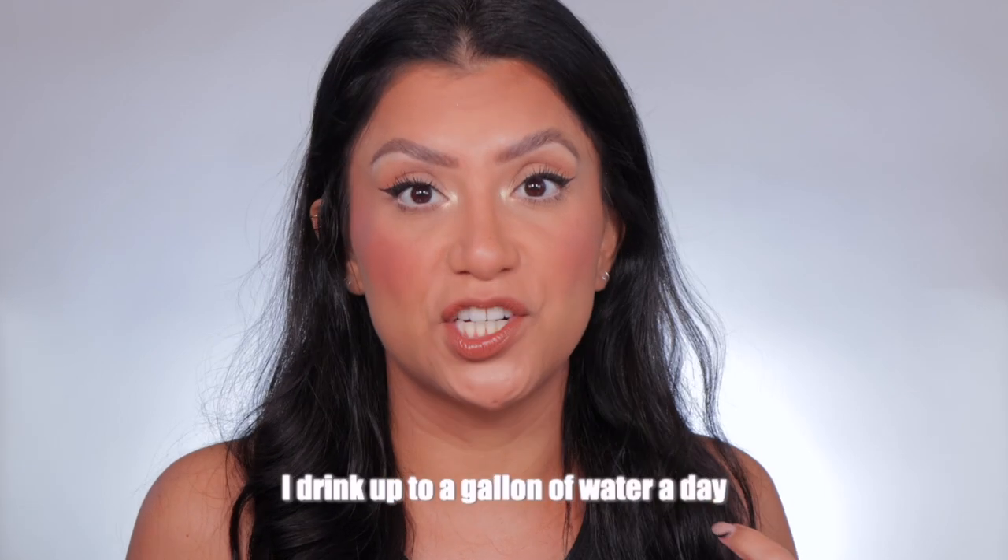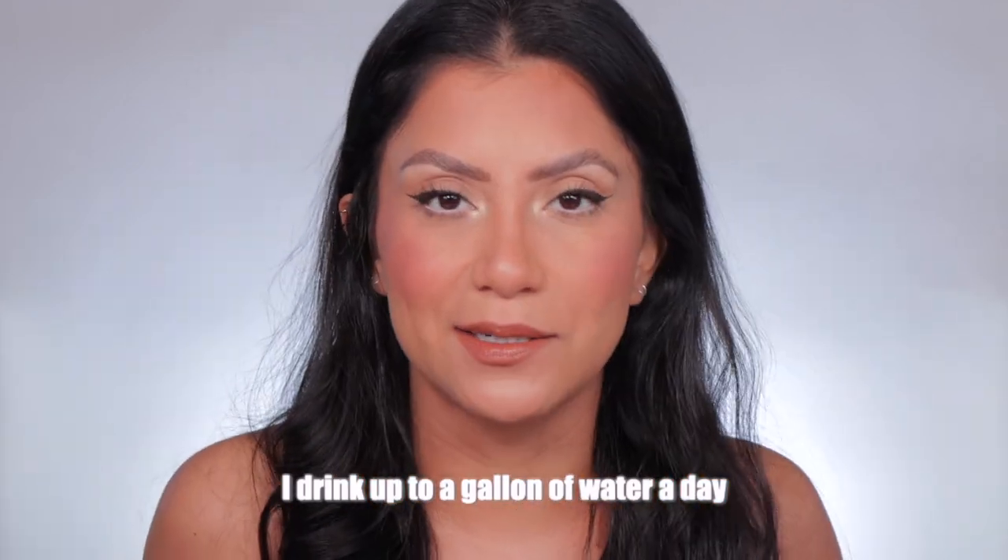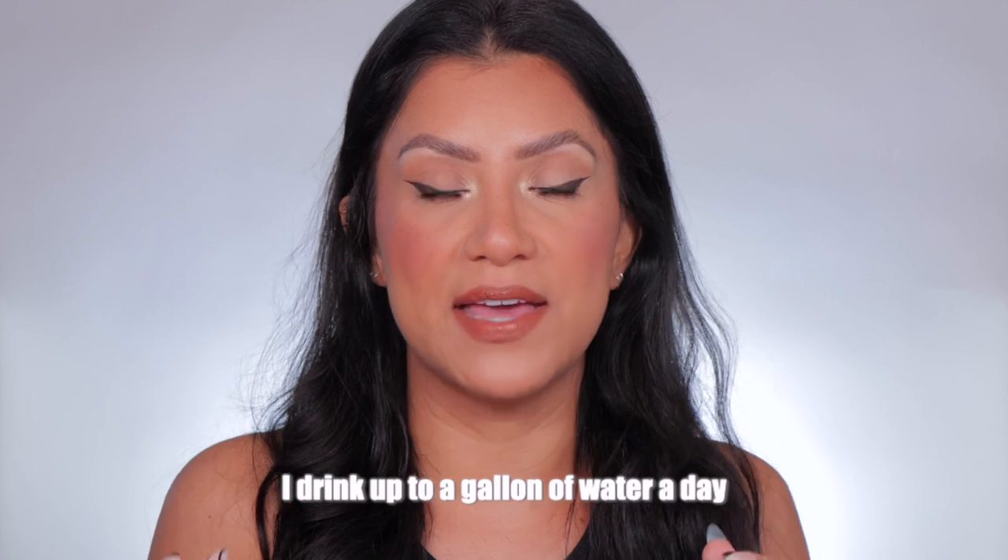I honestly don't do a lot to my hair, and I think that's actually what helps maintain my hair very healthy. The one thing I recommend is drink water — really get that water intake in because it really affects your hair, your skin, and everything else. You'll find that the more water you drink, the shinier and automatically healthier your hair gets. That's number one for me.